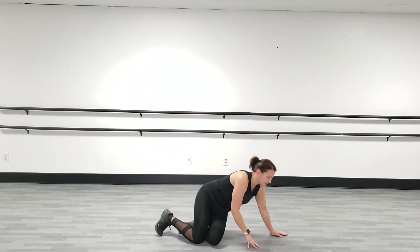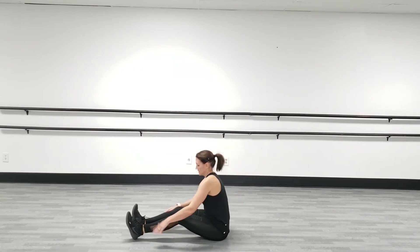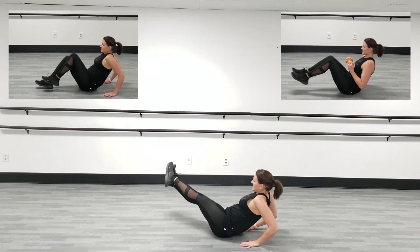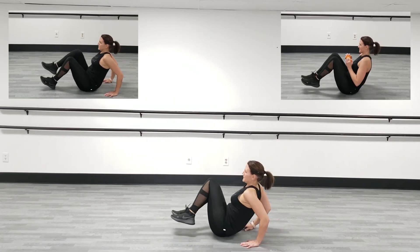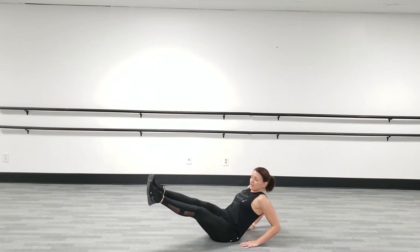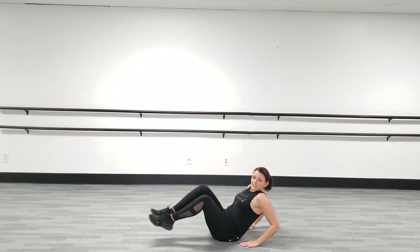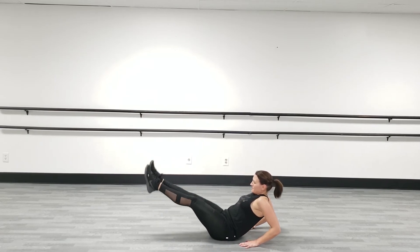Rest — good. Back to that V-sit. Bring it in, extend, in, side. You can go slower too if you need to; those back arms are just there for support. Try not to let them do all the work — I want the work focused in your abdominals. Keep going. Rest.